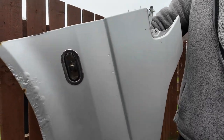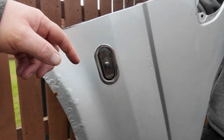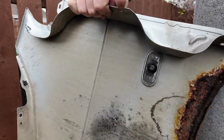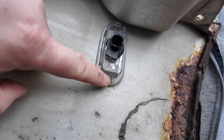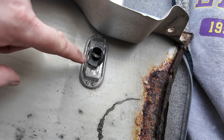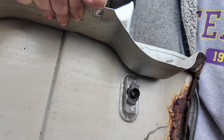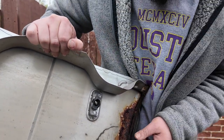This is the wing that we took off. The previous owner had put this side repeater indicator in — he's done a bit of a bodge job of it. Looking on the inside, the plastic clip looks like it's all melted or been broken off. So we're going to try our best to get it out, because we need this out before we can get the other wing on.